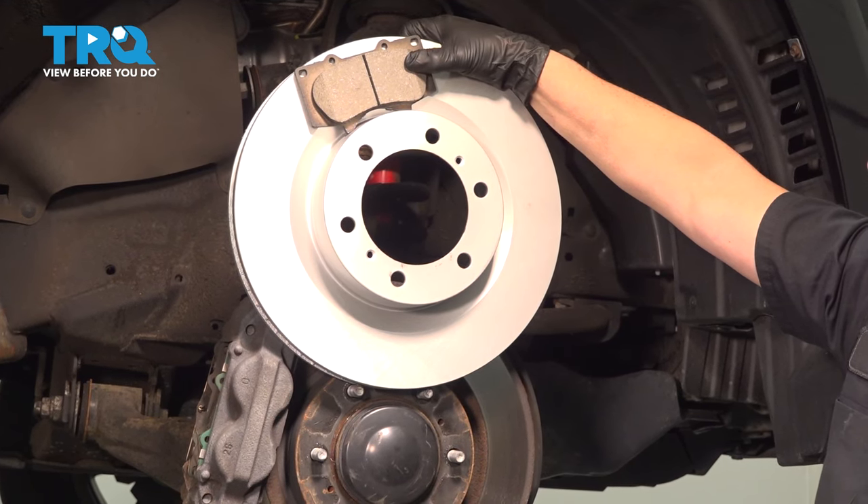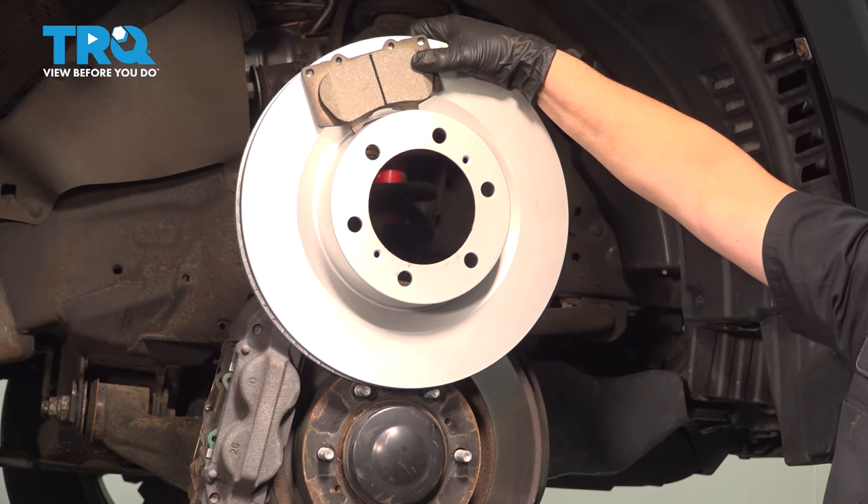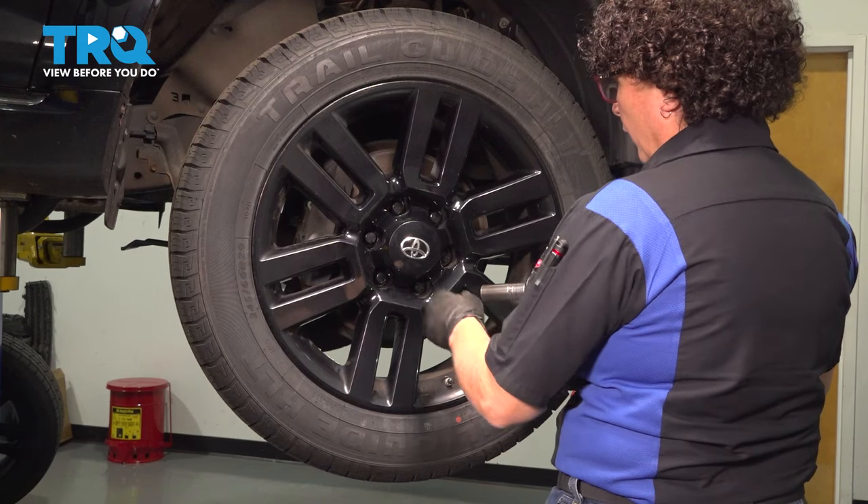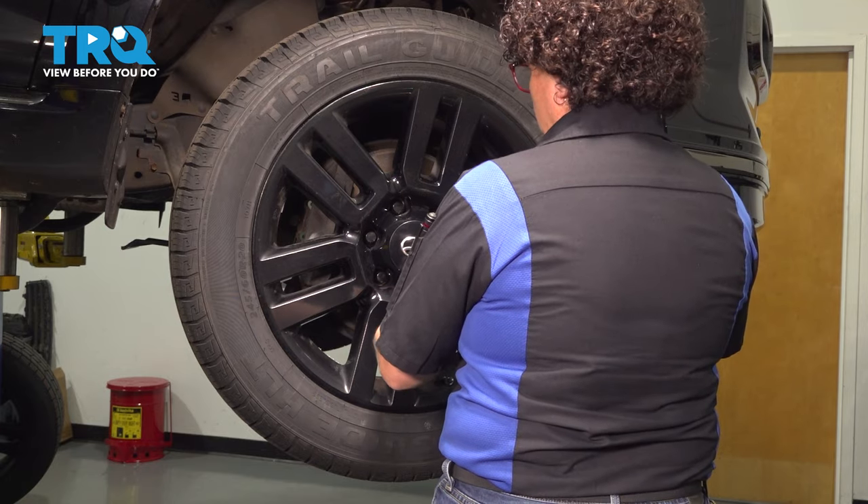In this video, we're going to show you how to remove and replace front brakes on a Toyota 4Runner. Remove the tire using a 21-millimeter socket.